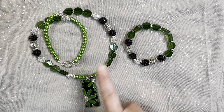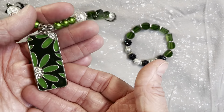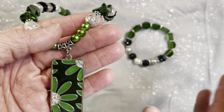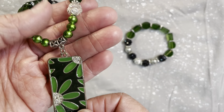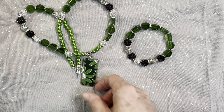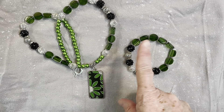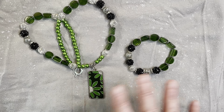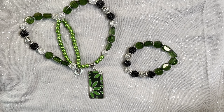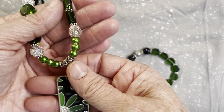These green beads and this pendant were actually already kind of kitted up. I have a box on my shelf stuffed full of little ziploc baggies where I've put together kits with coordinating beads, charms, and findings. I found this green kit I had forgotten about and pulled some other items off my shelf — all of which I've had for probably six or seven years or more.